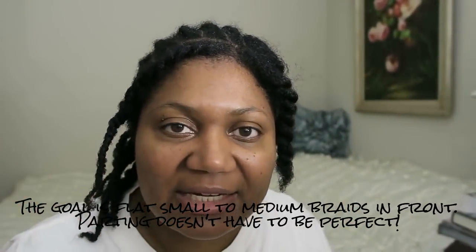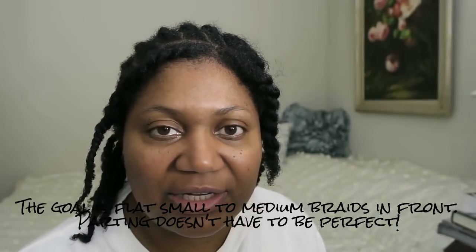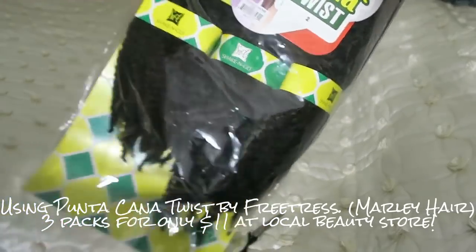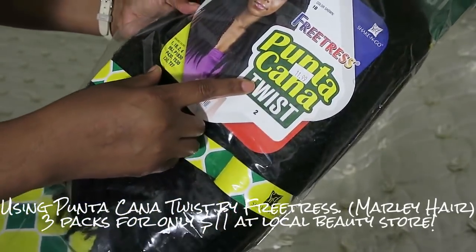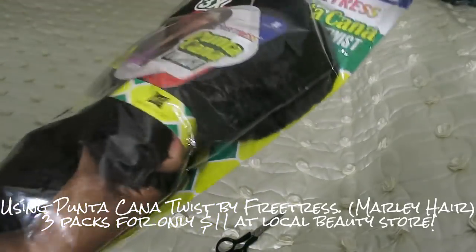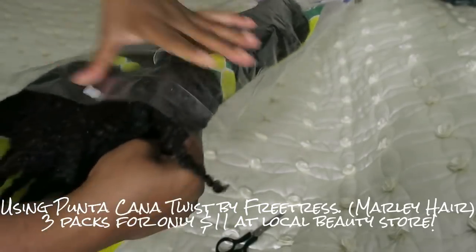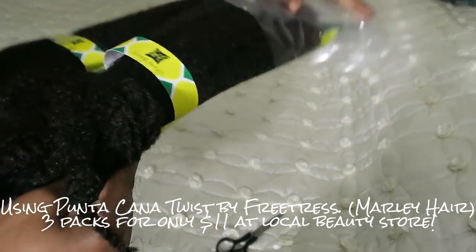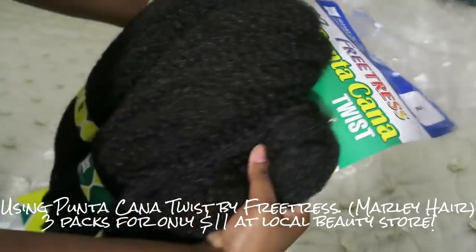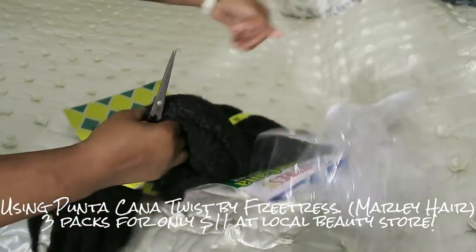As you can see, it's not the neatest in the back, which is okay — I use my hands most of the time instead of a comb. The hair came in a pack of three and it was only $11.99. Can you believe that? $11.99, so it's really affordable. I'm going to take it out, and hopefully I won't use all of it because I feel like that would be a lot of hair, even though some people use three or even four packs.